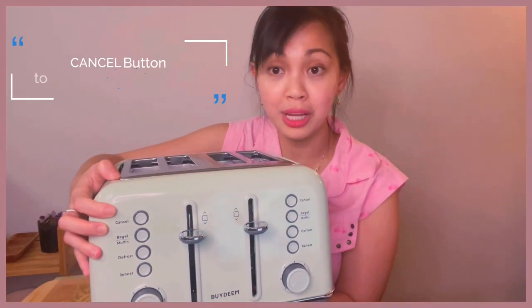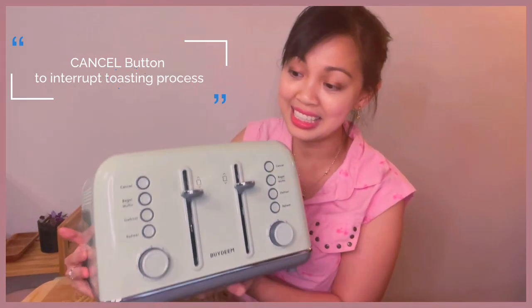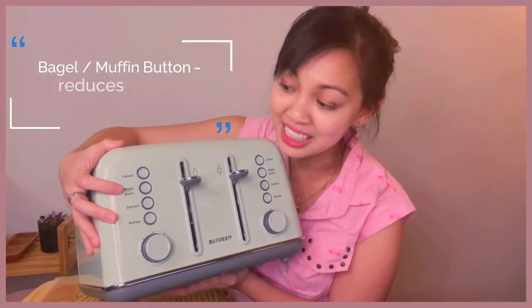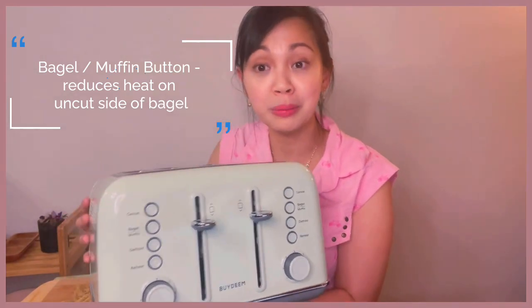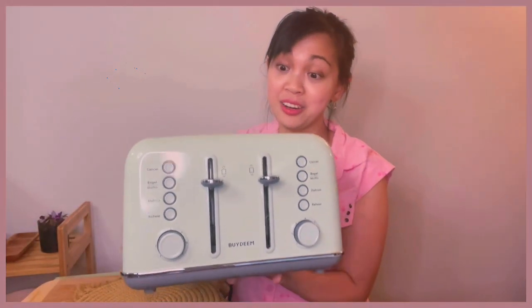It starts with a cancel button, which can interrupt your toasting process at any time if you want to. I really like the bagel and muffin functions. Muffin here means English muffin. For the bagel or English muffin setting, it warms it up first and then just toasts the cut side of the bread — I really like that. These four buttons also have a light indicator when you use them, so if you use the bagel or muffin function, it lights up.